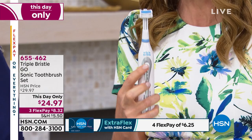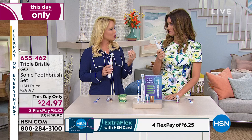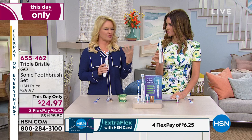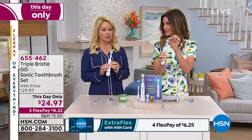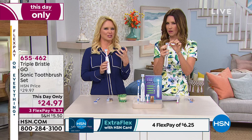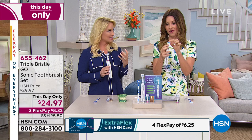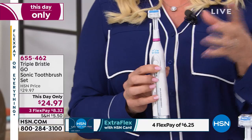Dentists recommend sonic technology because it's more effective — you get cleansing micro bubbles for deeper penetration and a deeper clean. It's great for whitening too. If you have coffee stains, the micro bubbles actually penetrate and clean more effectively. So when you get that just-left-the-dentist-office smile, it really helps with whitening, brightening, and refreshing. There are three different modes: standard, gentle for sensitive teeth and receding gums, and a pulsing feature that gives a great gum massage. I love using the Triple Bristle — it gives you that stimulating gum massage. I'll do the four quadrants and then put it on pulse for extra stimulation.